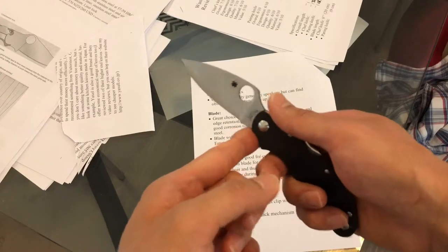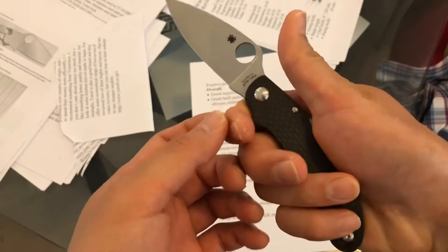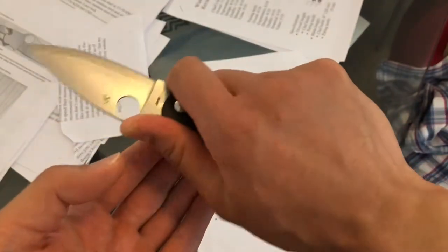There's a finger choil on the front and a thumb ramp on the back. The bolsters are jimped — as you can see, they have fairly aggressive jimping from Spyderco, which is very nice and gives you extra security.